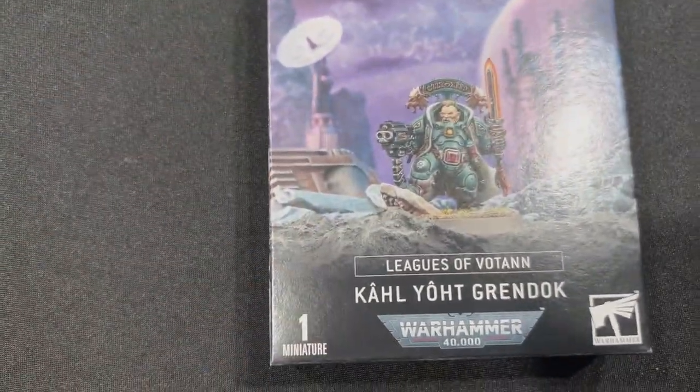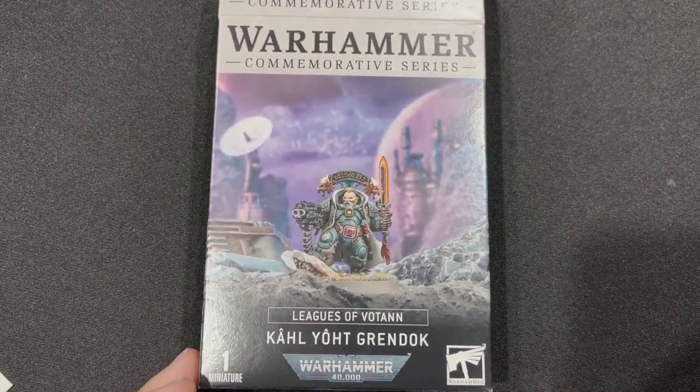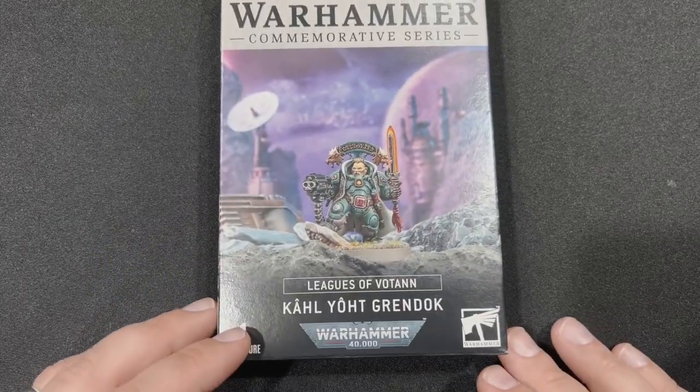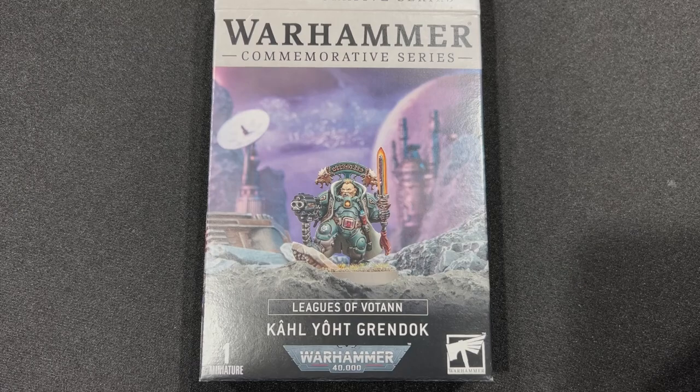That is it for this unboxing video, guys. I'm going to go ahead and get Yoit here put together, put on the turntable, and I will see you next time. Please also make sure you look for our other video on Torak Linsen — that will be coming out probably the same time. Also check out Garner Creations YouTube channel, that is our sister YouTube channel for video game videos. Make sure you hit that like button, subscribe, and hit that notification bell. Thank you and see you next time on Curse Lords Tabletop Gaming.